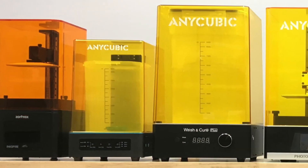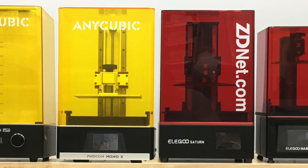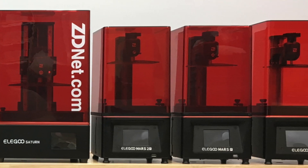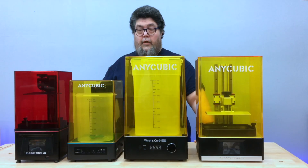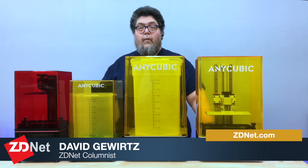I've subjected each candidate machine to a series of performance and quality tests. Beyond that I look at setup, the user experience, and even how the finished prints look under the microscope. My name is David Gewirtz and you're watching ZDNet's 3D printing discovery series, which is part of my DIY IT column.